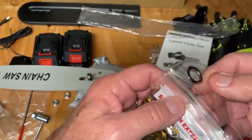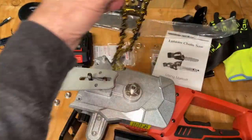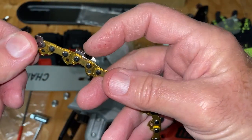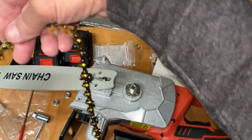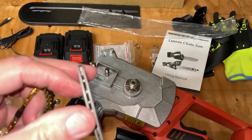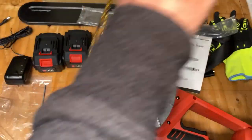The chains come in very tough, nice poly bags and they're incredibly sharp, so you want to be careful — I should probably be wearing gloves. You want to make sure the cutting edge is going away from you over the top of the bar and coming back towards you on the bottom. It's got a sprocket end, which is nice — not all saws have that.